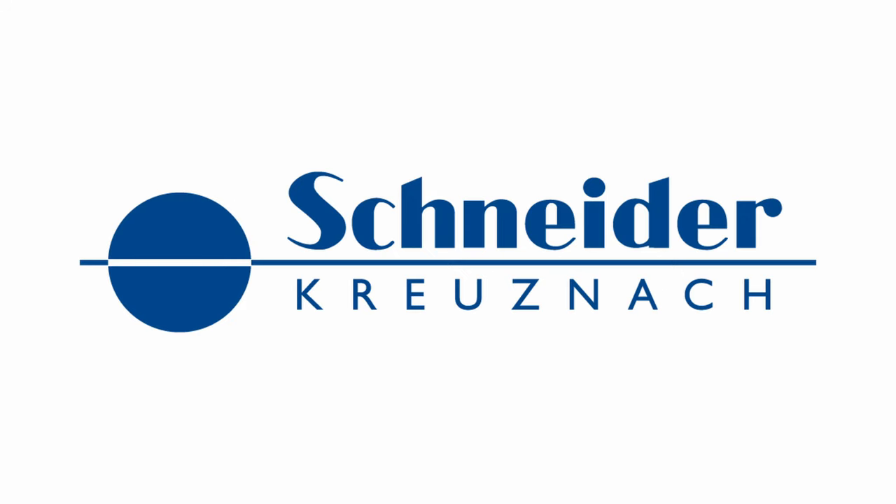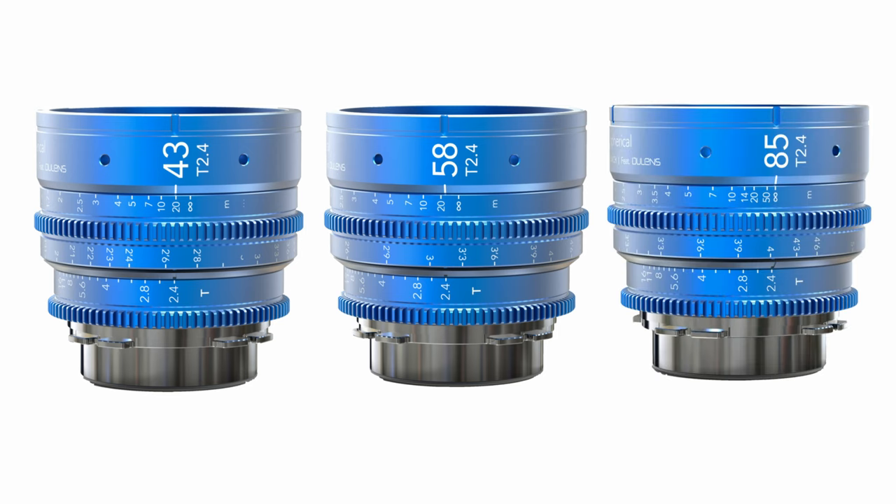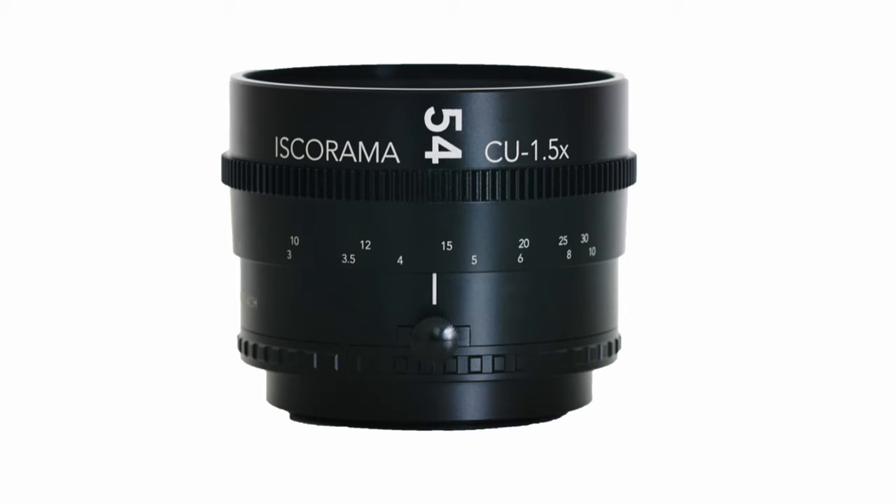Isco Optics, who is owned by Schneider Kreuznach, is bringing back the Isco Rama Anamorphic in the form of an Isco 4-all set. This set consists of full-frame spherical 43mm, 58mm, and 85mm T2.4 lenses and a 1.5x anamorphic adapter.